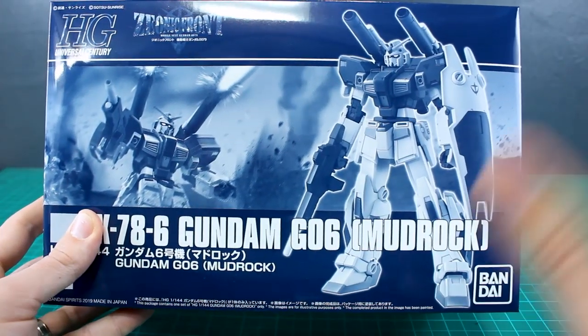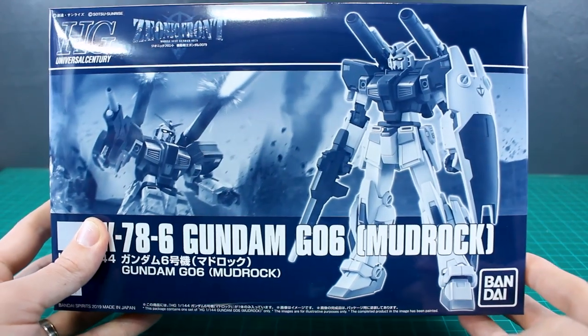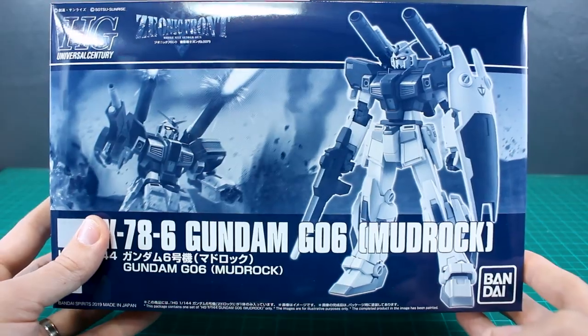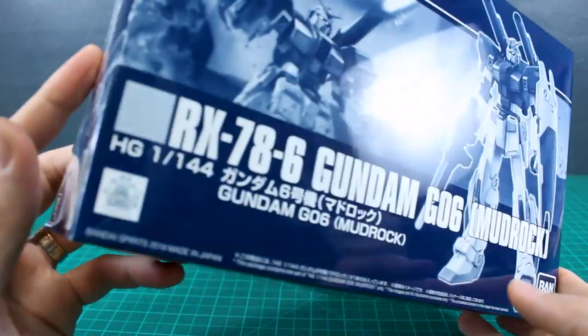I'm not one of those in the camp necessarily that's a huge, gigantic Mudrock fan — I do like the design though — but I know there are some people who are just really crazy about it. I think it's going to make for an awesome kit, so I'm really looking forward to building this kit up.